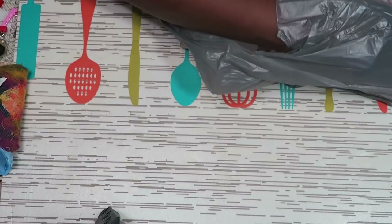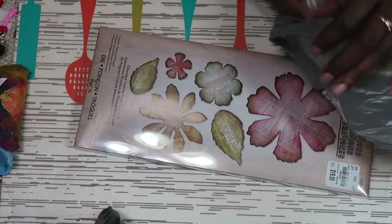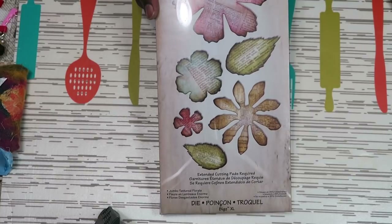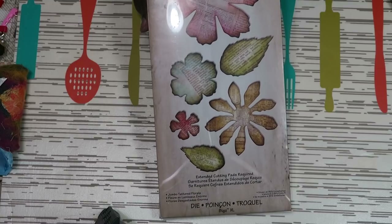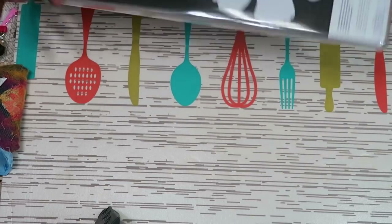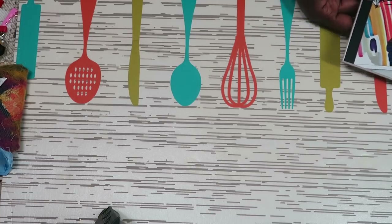The first bag from Tuesday Morning — on this particular order I had a $10 off coupon if I spent $50, so I actually have two bags. The first thing here is a die — it's an Alterations Sizzix die, which is a Tim Holtz die, and it was $19.99. On the inside they show the size of the largest flower, and I can actually run that through my Studio die cutter with an adapter.